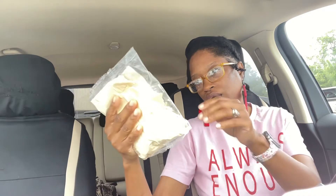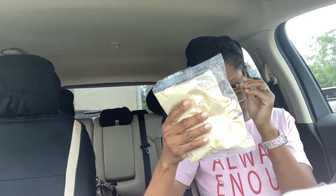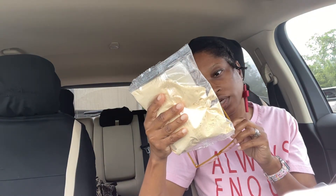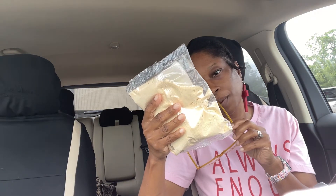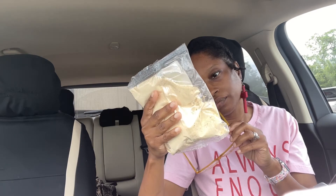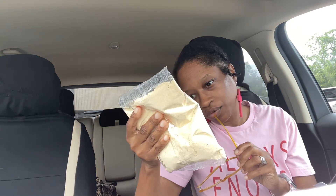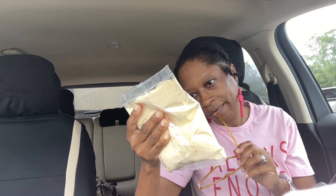I know this says 'Gator Wing Batter' but I'm going to use this to fry some shrimp, and it doesn't have any meat in the ingredients. It's corn flour, all-purpose flour, salt, garlic, onion, black pepper, red pepper, white pepper, paprika, natural lemon, crab spice, and another kind of paprika. The sodium is 45, so that's not bad. I'm going to batter the shrimp with it.